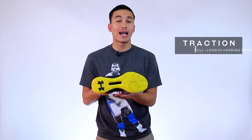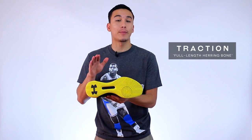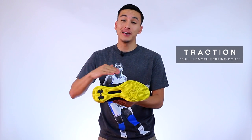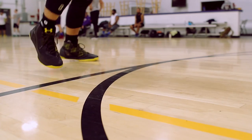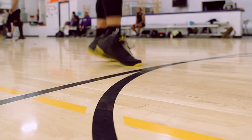Let's get things started with the traction. Under Armour always comes correct with traction in their basketball models, especially with the Steph Curry signature, but they just took things to a whole other level with the Curry 3. Not only does Under Armour use full-length herringbone for the traction pattern, but the rubber compound they used is extremely tacky and it provided one of the most consistent experiences I've ever had, hands down.